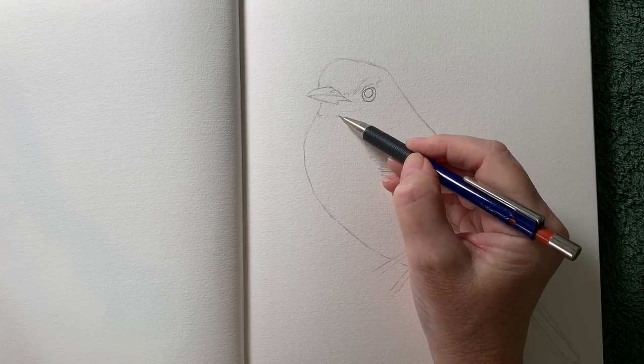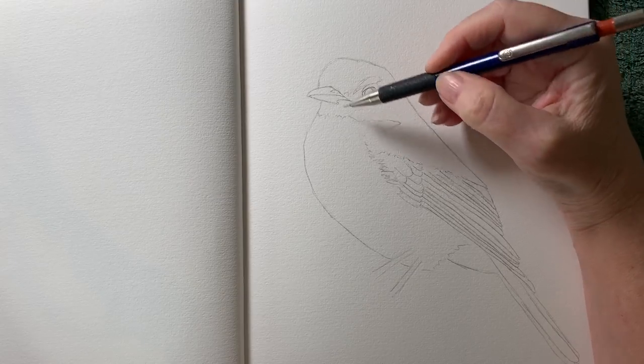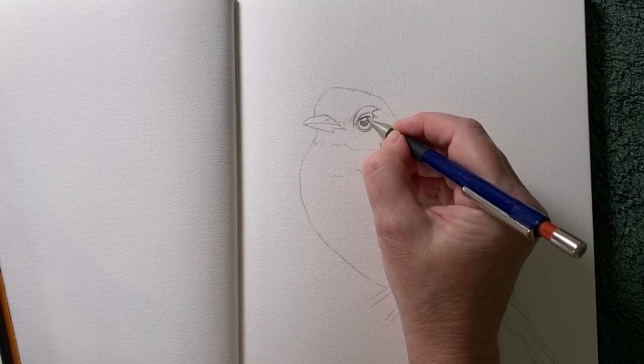I drew the robin in my journal — this is a Winsor & Newton watercolour journal. At this point I wasn't sure whether I was going to paint the feet in and the branch, so I didn't draw them in at this stage.